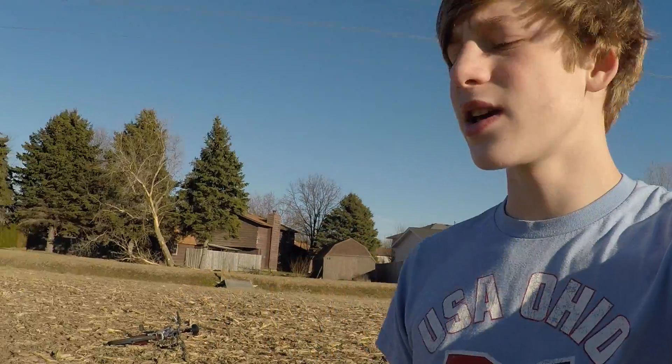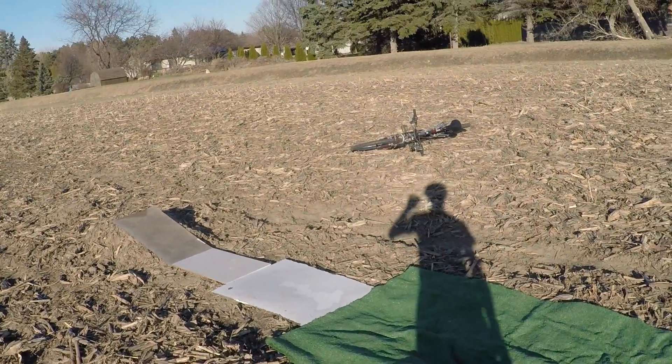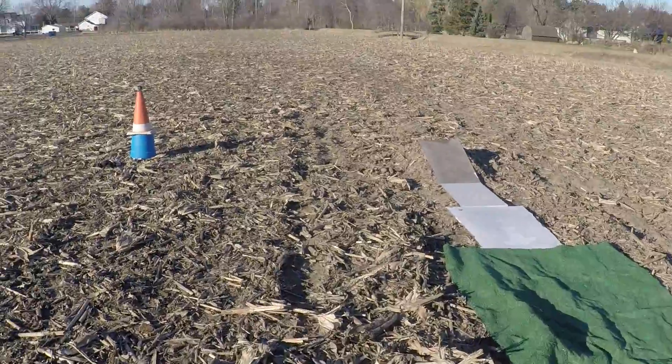Alright guys, welcome back to another video. I've been trying to film this video for about two weeks now, but the weather's been so cold I can't really get into it. So this is what's gonna be going on — I built this ramp about two weeks ago and haven't been able to use it because of the cold. I just cleared everything out today — all the corn stalks — and put a couple boards down to make sure I get a nice jump off of here.